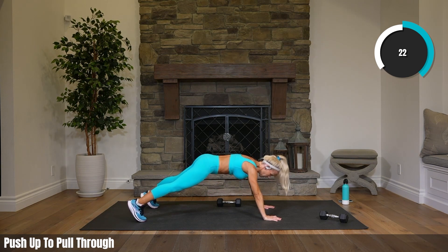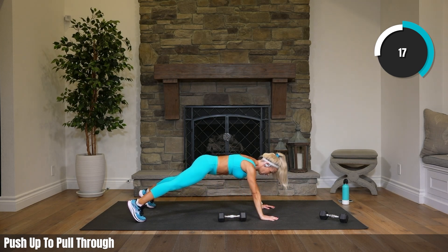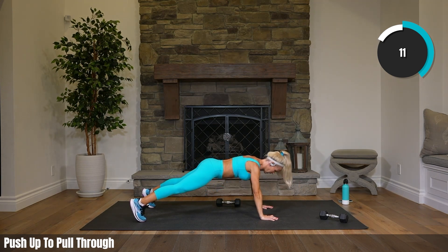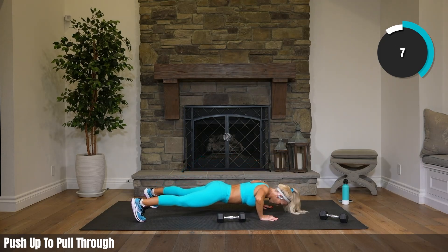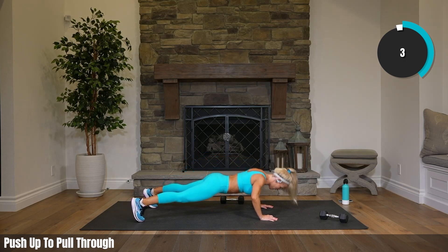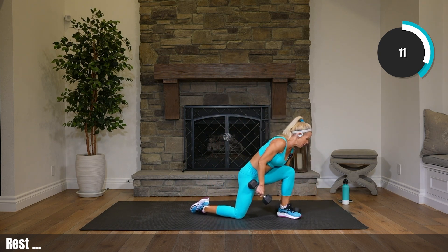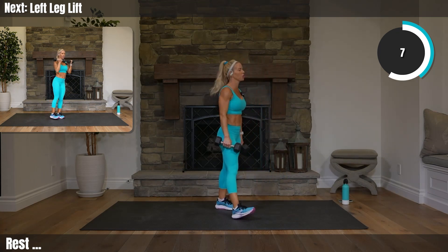22 seconds. If you're shaking like me, that's good. Rest! Left leg lifts — like last time, we can hold our weights to get some shoulder action. Toe facing forward. Your shoulders should be slightly fatigued from those overheads.